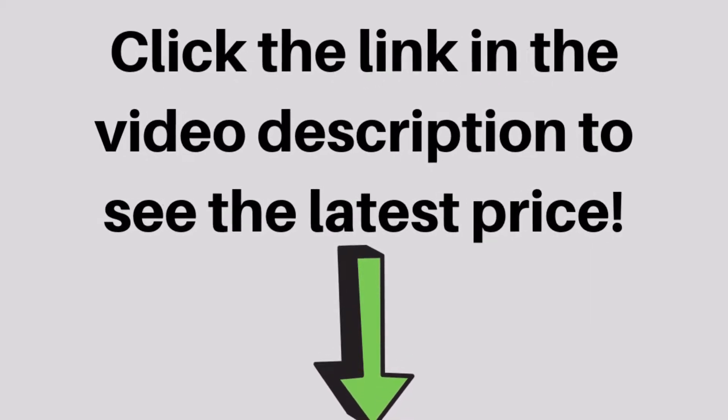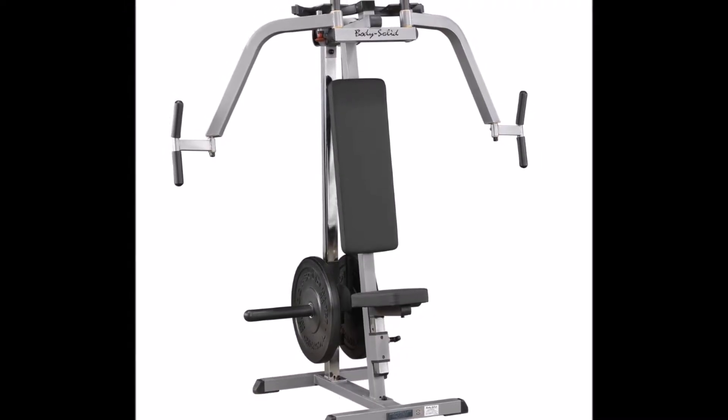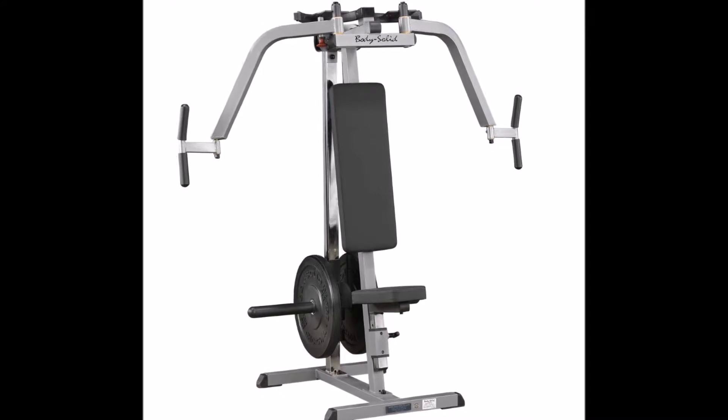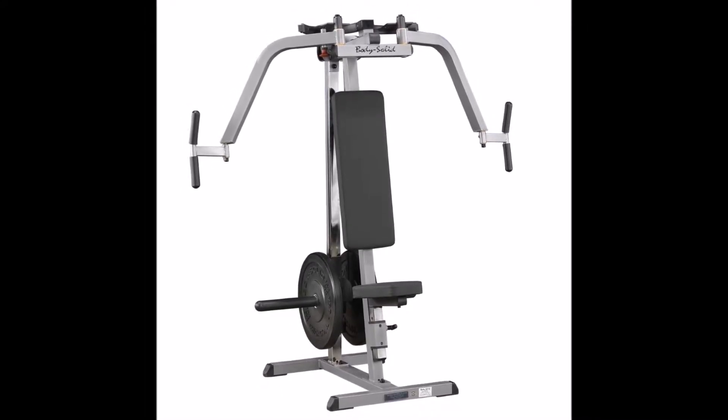Ideal for home and commercial use, this chest exercise machine has a sturdy 2x2 inch high tensile steel frame and extra thick dura firm padding designed to stand up to the heaviest workouts.